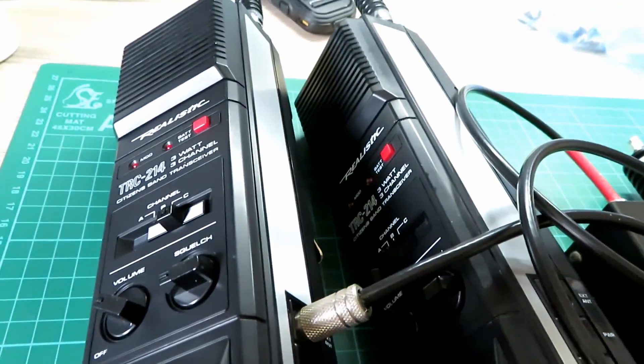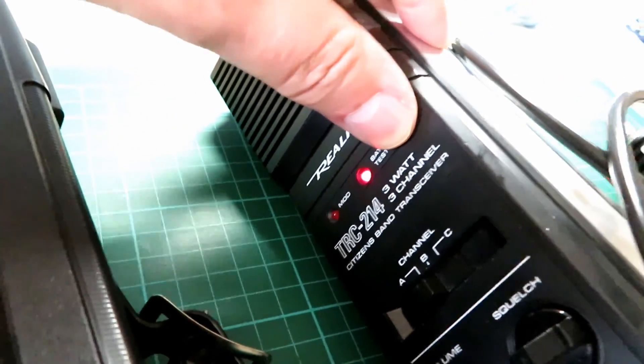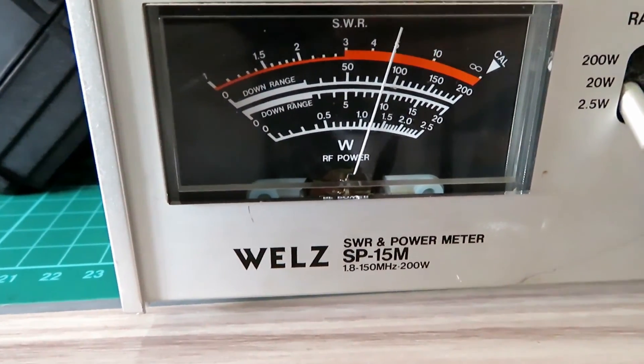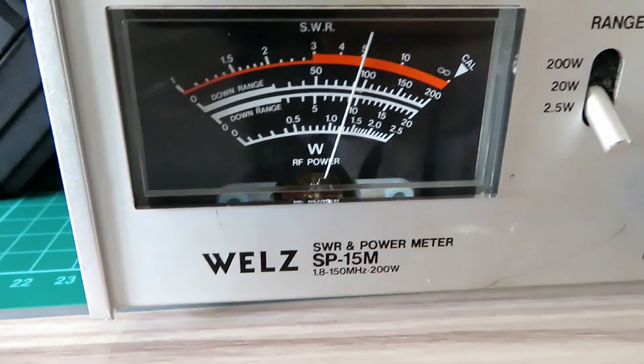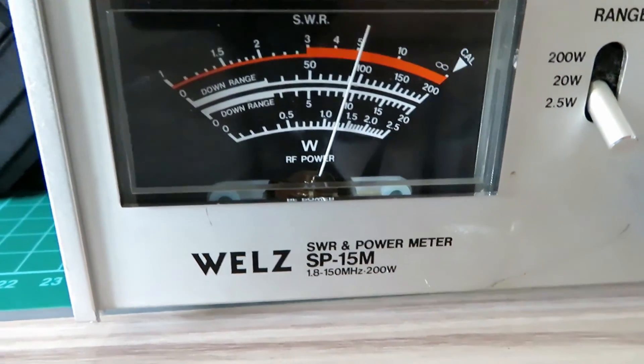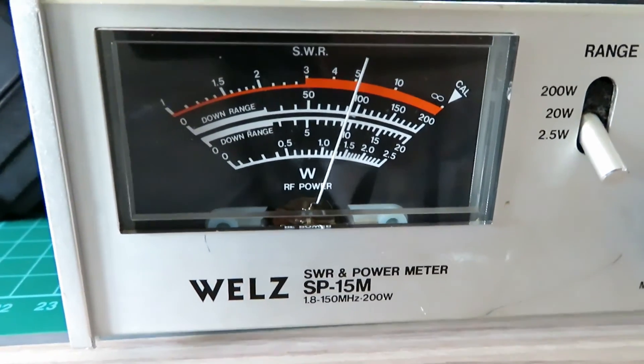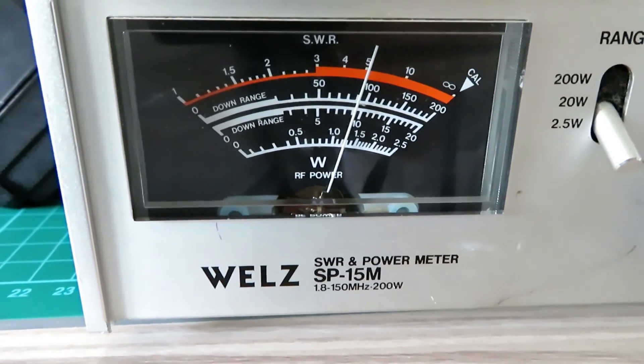We'll check the other radio now. That's the battery test light — it's good, that's what we like to see. That's slightly better. You can see the difference it makes when I touch those conductive side panels and give them a squeeze — see how that affects the power output? Interesting.